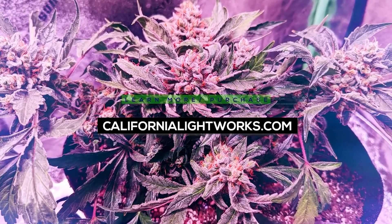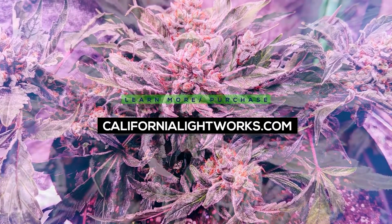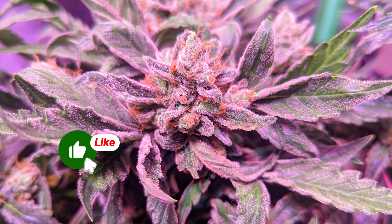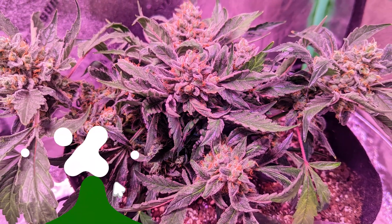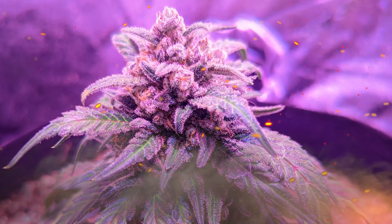Again, this series is sponsored by California Lightworks. You can find a code in the description of the video to save some money at CaliforniaLightworks.com. I hope you enjoyed this series — if you did, hit the like button. Find me on Instagram at roughhousestudios and visit roughhousestudios.com for hundreds of cannabis culture videos made just for you. This is Matt from Roughhouse Studios, thanks for watching.